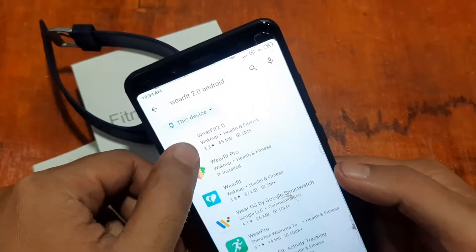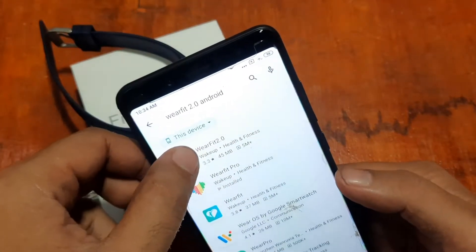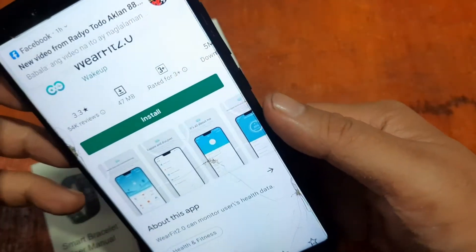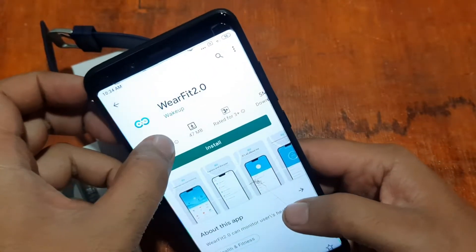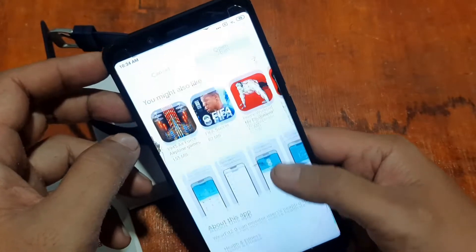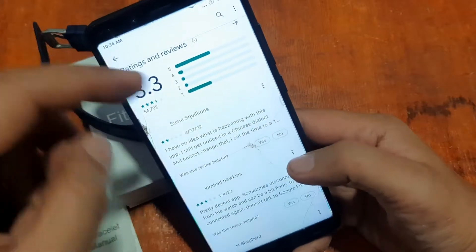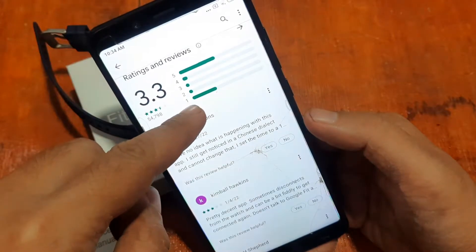Tap on it, then install and open the support app. Wear Fit 2.0 is 47 MB, in the health and fitness category with over 5 million downloads. It can monitor users' health data. There are some mixed reviews here — mostly positive but also some one-star ratings.